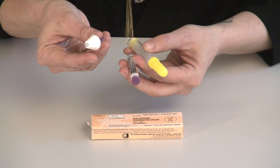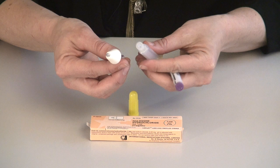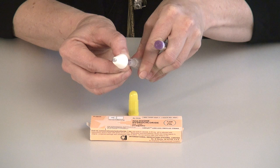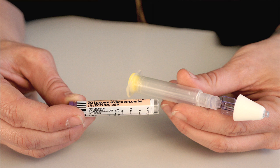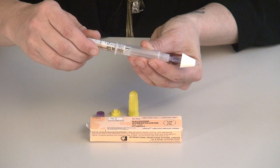You'll also attach the mucosal atomization device to the box with a rubber band, preferably, so the client doesn't lose each piece. When the client is about to use the naloxone, they'll assemble it like this. Take the atomization device and screw it onto the luer lock syringe. Then take the yellow cap off the bottom and the purple cap off the vial of naloxone, being careful as this is a glass vial.